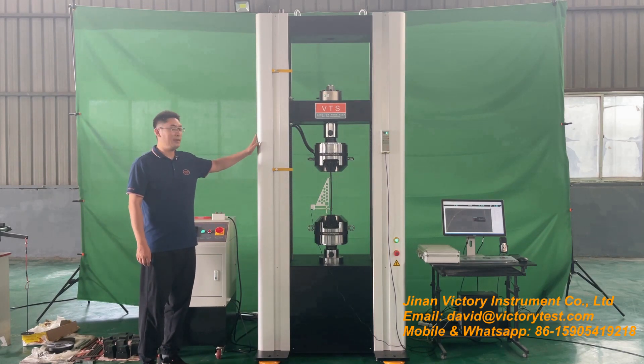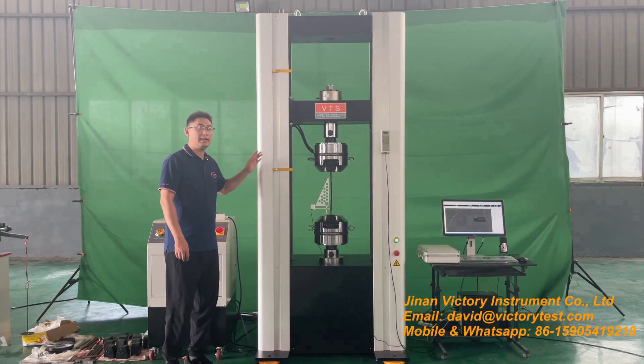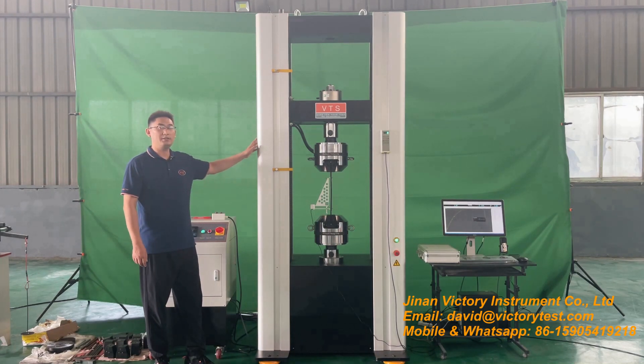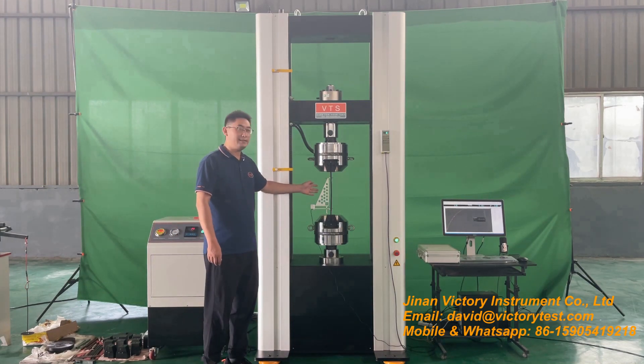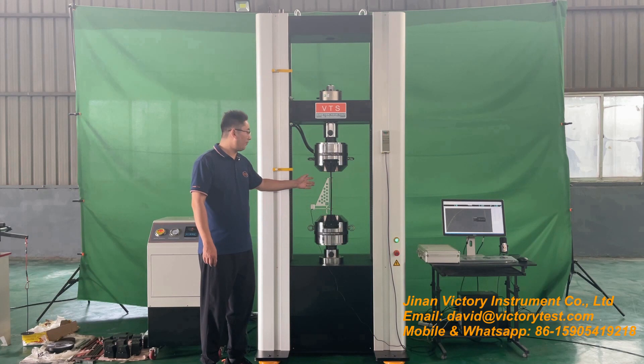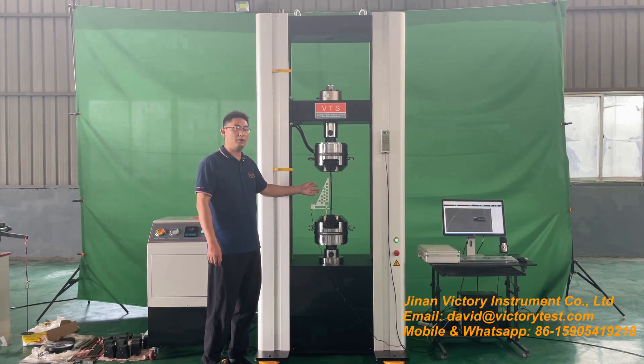The host machine is strongly built. It adopts a large floor standing structure. The net weight of this host machine is 2 tons. It adopts a single test piece, and the tensile, compression, and bend tests are performed at the lower test piece. It is very convenient for operation.